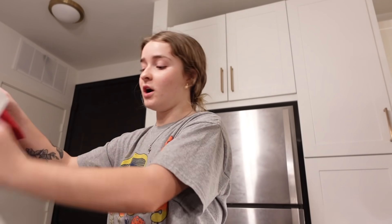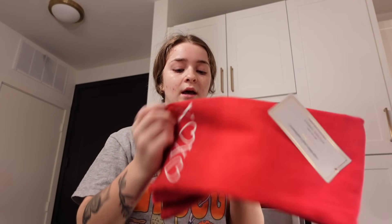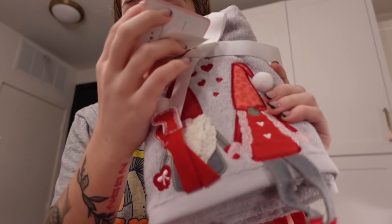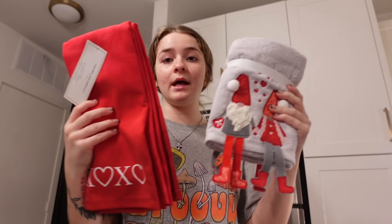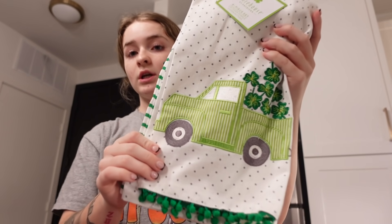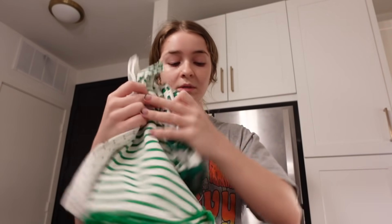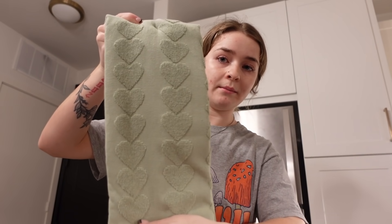Then I got some decorations for holidays. For Valentine's Day I got this little set of XOXO — that's going to go in the kitchen. For the bathroom I got these little gnomes that kind of hang and have feet. For St. Patrick's Day I got a kitchen decoration and some green ones for the bathroom, along with some oven mitts.